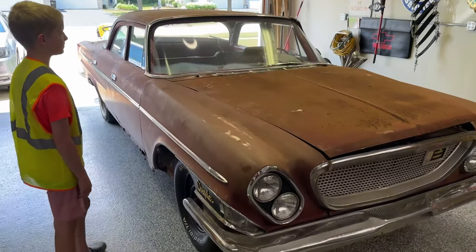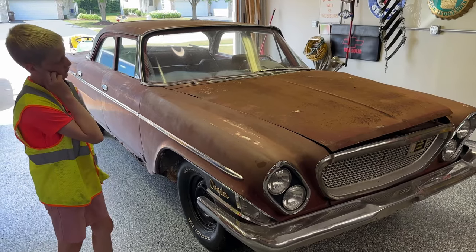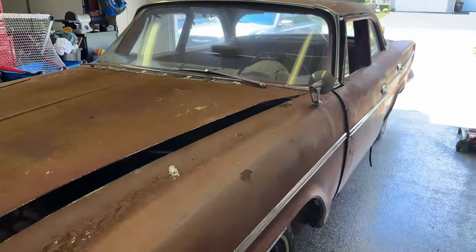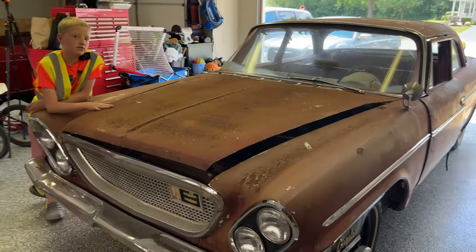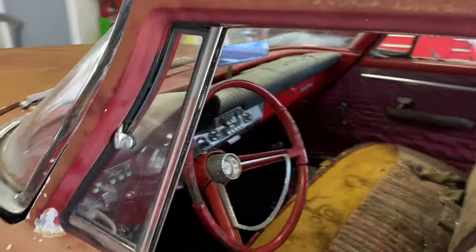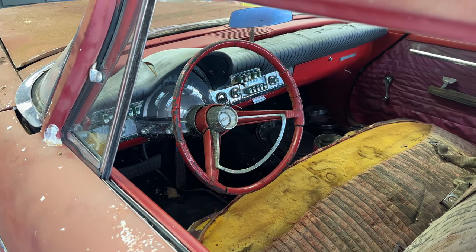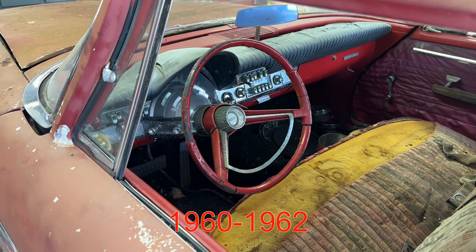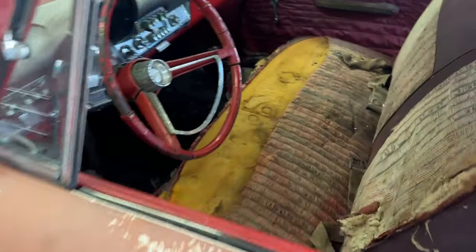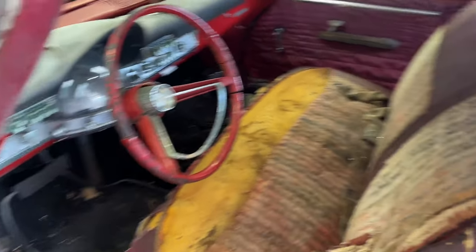Let's take these fine folks through the car. In case you didn't see our first video where we did a walk-around, this is a 1962 Chrysler Newport. It has a big block 361, it's a crew cab, it's got the Astrodome dashboard which came standard on — what were those Al? Like '59 or '60 through '62.